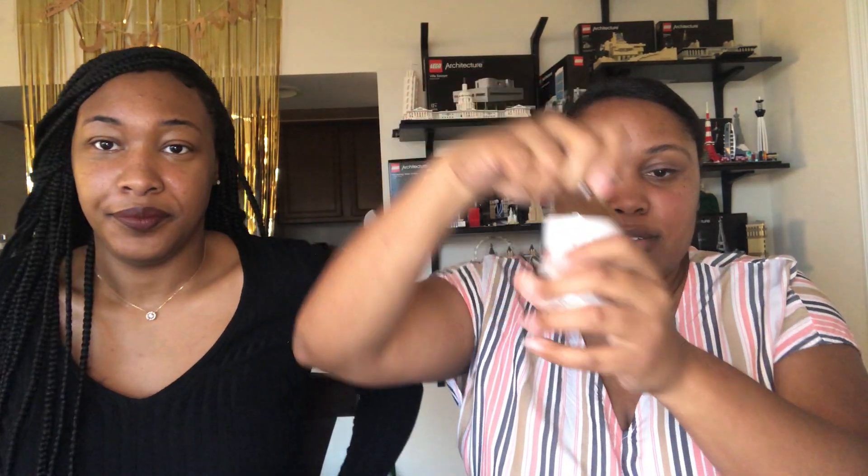Okay, so first we blend the margarita with bourbon and a cup of ice. They give you your smoking margarita mix, and one ounce is two tablespoons. So two tablespoons for one ounce, one tablespoon for half an ounce. So for the smoking margarita we need two tablespoons.